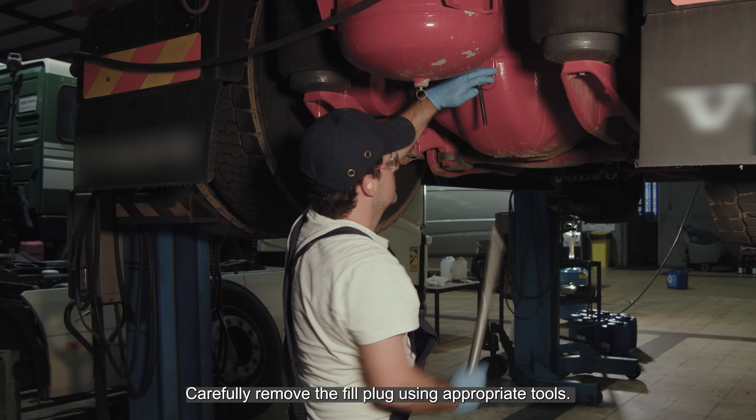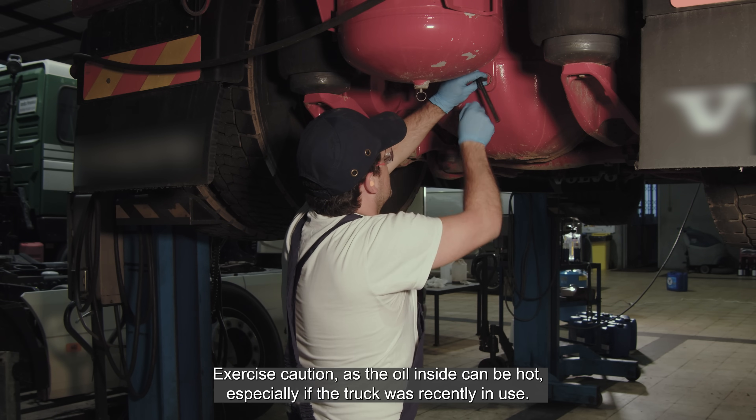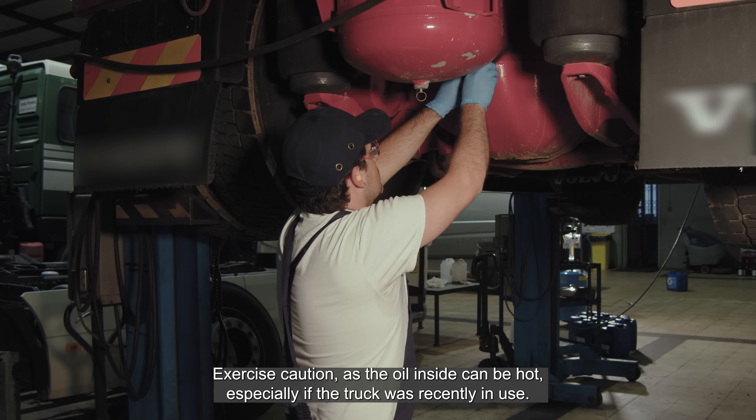Carefully remove the fill plug using appropriate tools. Exercise caution, as the oil inside can be hot, especially if the truck was recently in use.